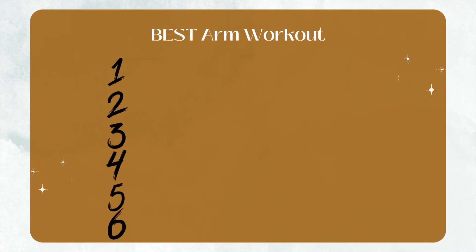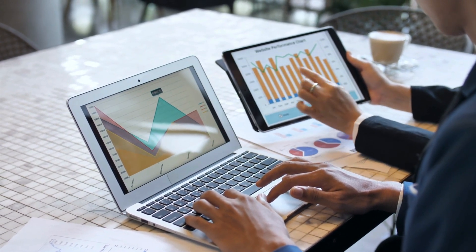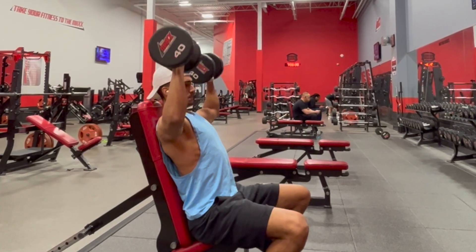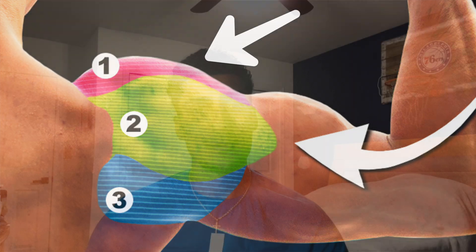The shoulders are going to be the first muscle group that we target, and the first exercise is going to be dumbbell overhead press. A 2020 research study analyzed different shoulder exercises affecting the activation of the deltoid muscles and found that the shoulder press results in the greatest muscle activation for the middle deltoid and the front deltoid. Therefore when this exercise is performed properly it's going to lead to superior growth and muscle development. Now I want to go over a few tweaks to make it even more effective.